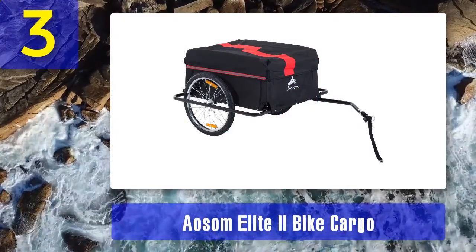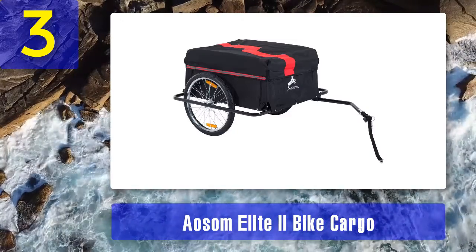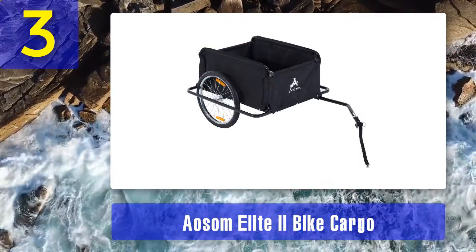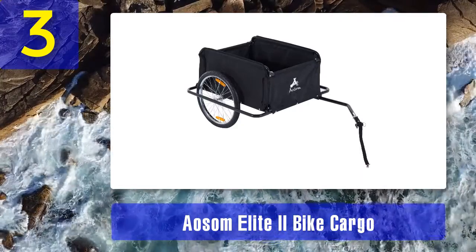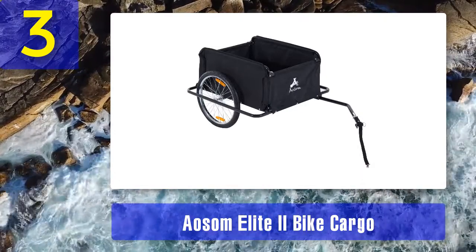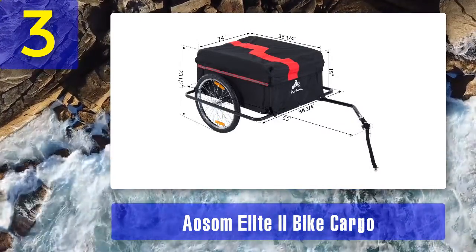Coming in at number 3: ASM Elite Two Bike Cargo. This is another great and affordable option from ASM. The company delivers good products at an affordable price. It is sturdy and promises to last a long time. The design makes it a breeze to store due to the comfortable fold-down and detachable wheels. The base is quite durable, and it can carry up to 88 pounds.